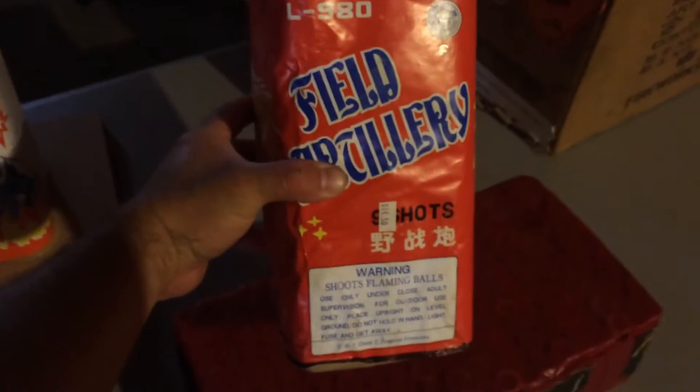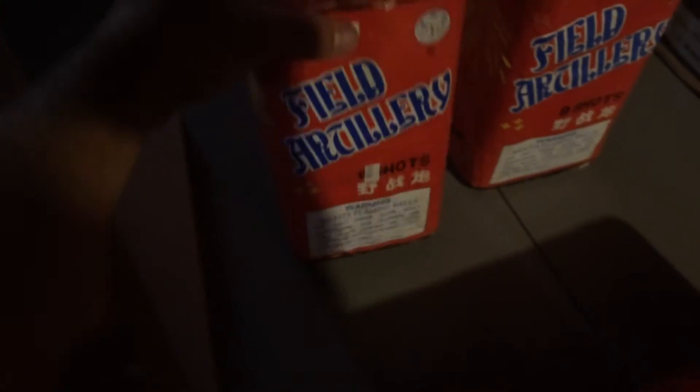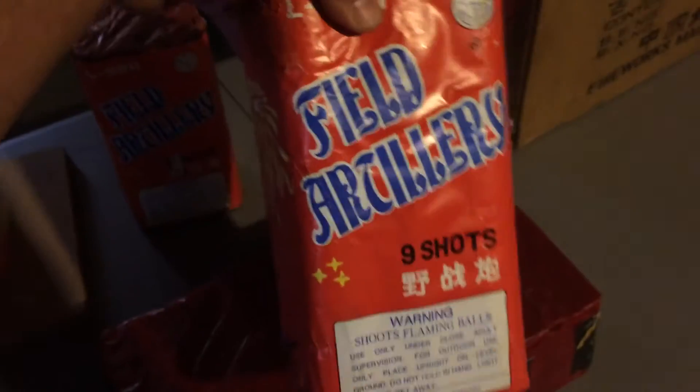I picked up a couple of these Field Artillery cakes — it's a nine-shot cake. These are from Westlake Moran again. On this one you can actually hear the lift charge rolling around on the bottom — either that's clay or that's the lift charge. This one I think is in better shape as far as that goes.